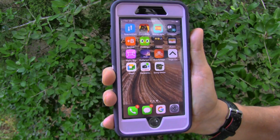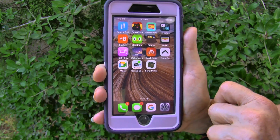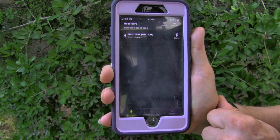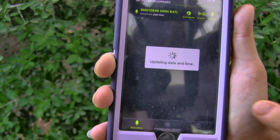Now we are going to take a minute and configure the Mini Bat with Ellen's phone through the app that you can download online. First thing we are going to do is make sure you have the Song Meter app downloaded on your phone. Just tap that and open it up. It may want to update, it may not. You are going to tap the pair button, and you can release the pair button on the Mini Bat.